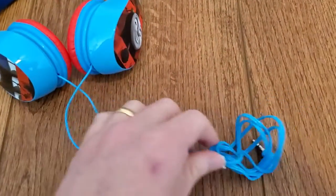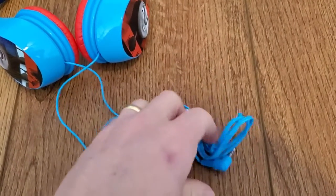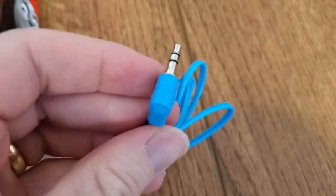The cord comes out here — I've got a nice long cord, still bundled up here. You can plug this headphone jack into any device that's compatible with a standard headphone jack.